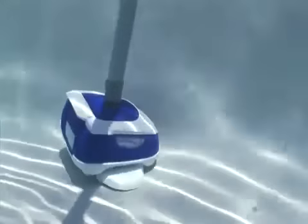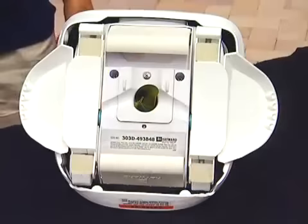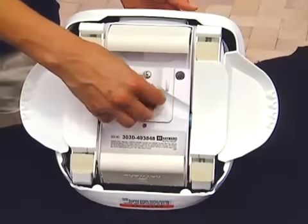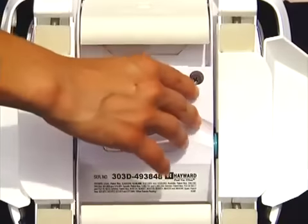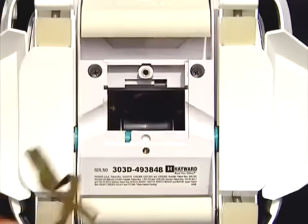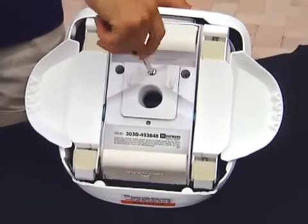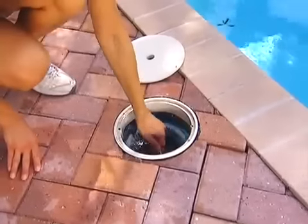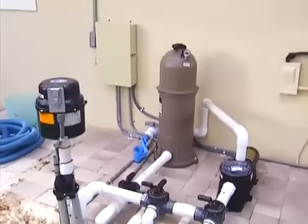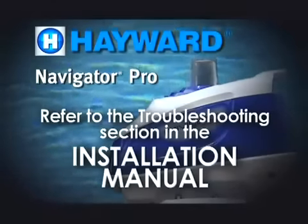If your Navigator Pro is moving too slowly or failing to climb the walls, check the following. First, after turning off the pump and disconnecting your Navigator Pro, check to see if the throat is clogged or obstructed by debris. If this is the case, remove the objects. Then remove the easy opening bottom with a Phillips head screwdriver, exposing the turbine chamber. Be sure that this area is clean and that the turbine turns freely. Replace the easy opening bottom and tighten the Phillips head screw. Whether or not your Navigator Pro was clogged, reinstall the flow gauge and check the reading. After confirming that the flow reading is correct, remove the flow gauge and make sure your skimmer leaf basket and the pump's hair and lint pot are cleaned. Check your filter to see if it needs to be cleaned or backwashed. Check all hose connections for air leaks. For other problems you may encounter, please refer to the troubleshooting section in the installation manual.